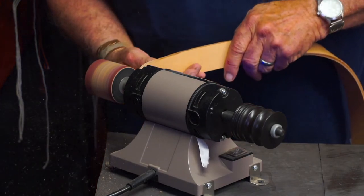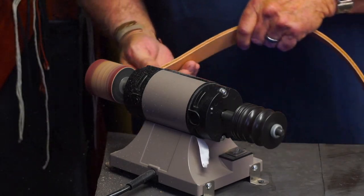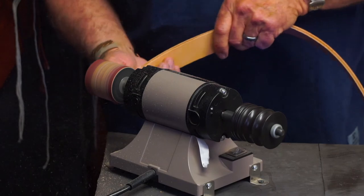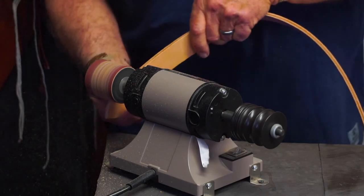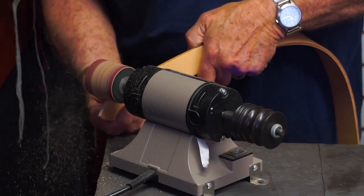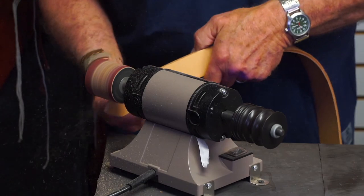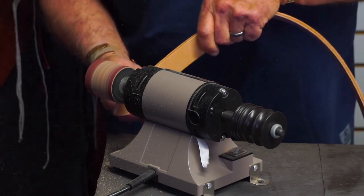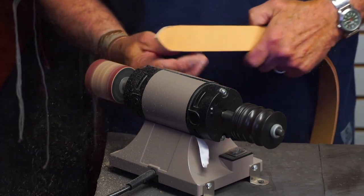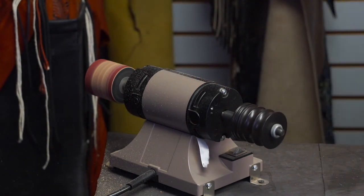When you're sanding it doesn't matter, but if you're using the other side to burnish, you burnish on a lower speed than you want to sand on. This little machine works great — probably why we carry it.